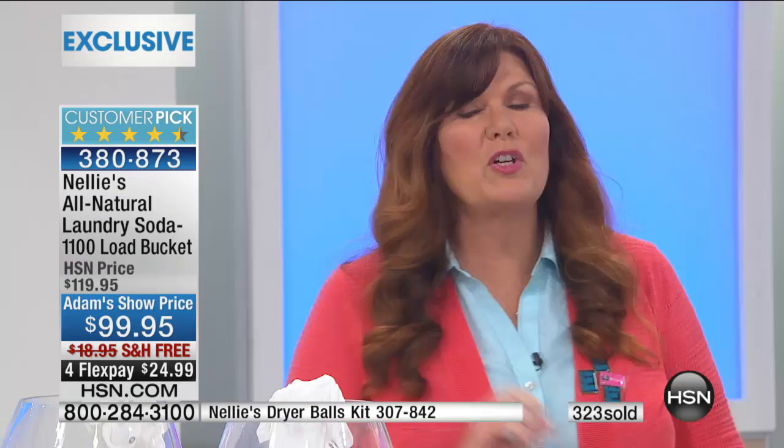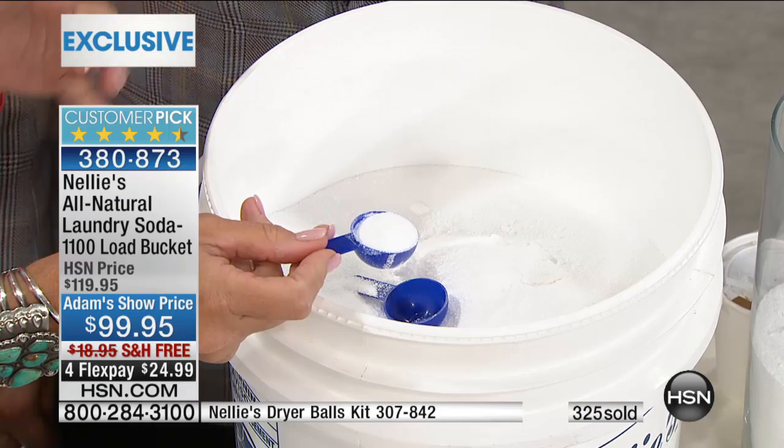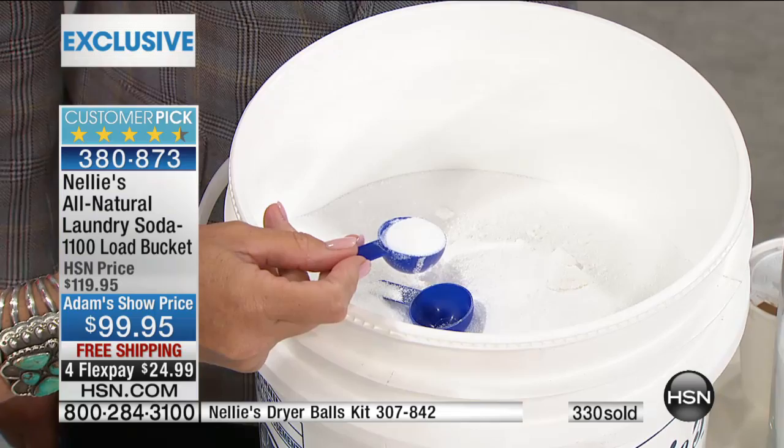Nellie's works. It does it beautifully. It does it naturally. It is truly the best laundry product that I have ever used. Super concentrated — this little teeny tiny tablespoon really truly is all you need. If you have an extra large, extra dirty load, you could put a little bit more in. If you have a stubborn stain, you can take a little bit of Nellie's and mix it with water and make a paste and put it directly on the stain. It is a marvelous pretreatment. I also throw a scoop of Nellie's into the bucket of my spin mop and mop my floors with it because it doesn't leave a residue.